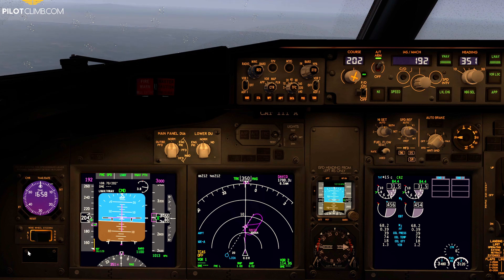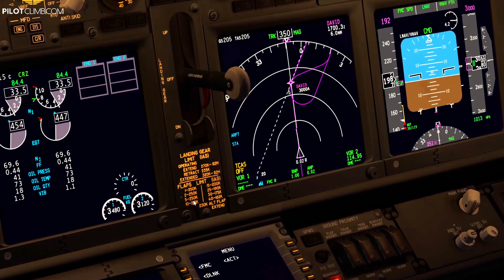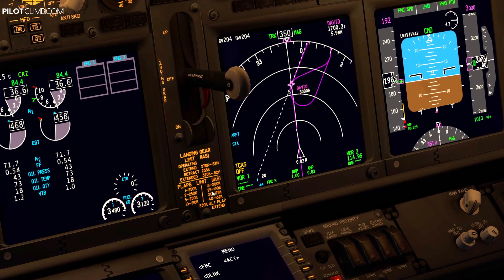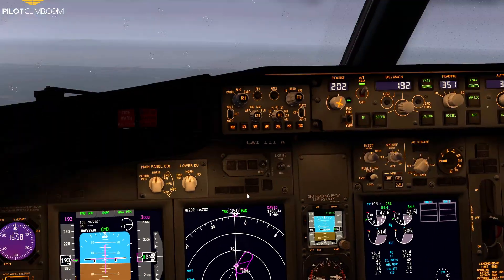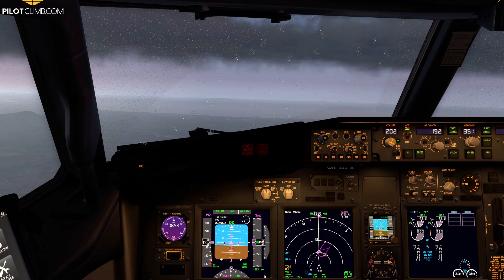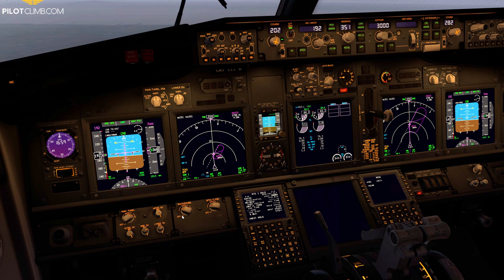I need to decelerate because if I want to set flaps for landing, the maximum speed to set Flap 30 is 175 knots. I need to be slower than 175 knots for Flap 30, but right now I'm at 193. So I simply select Flap 1 — going from flaps up to Flap 1 — because when you extend the flaps, you increase the coefficient of lift of the wing, which means your stall speed decreases, and you can fly slower.